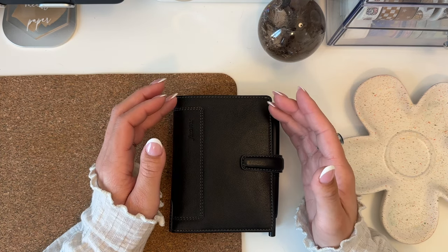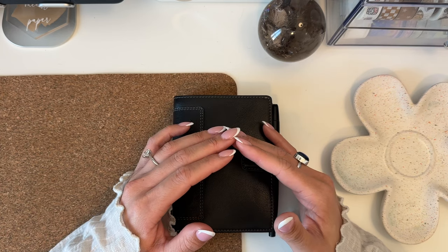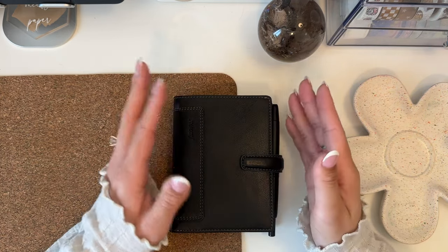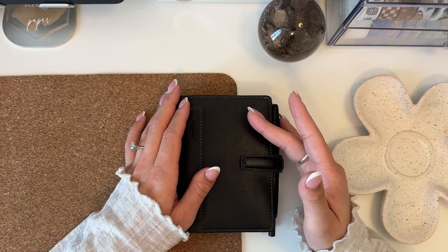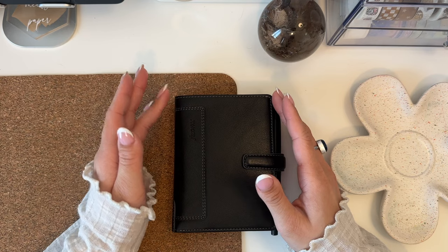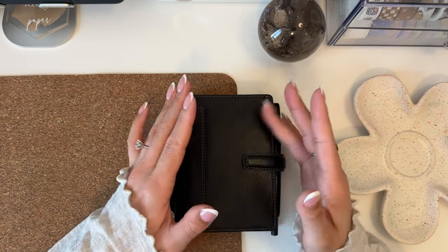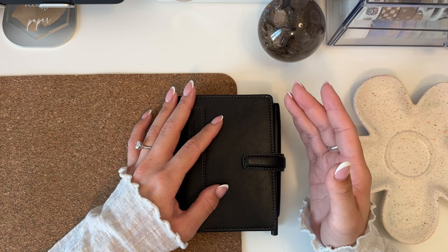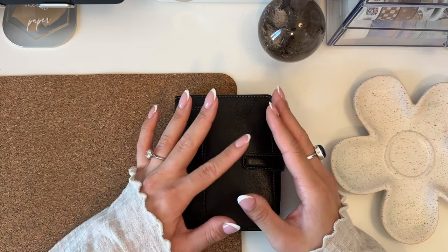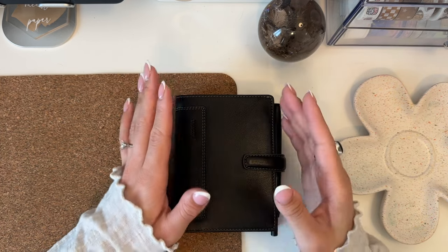But I just really wanted to try it. My Hobonichi Weeks worked for me and it's still here — I want to keep it updated in the background, though I haven't decided if I'll be showing it on YouTube or Instagram. The Weeks and this pocket planner are basically mirrors of each other — I have the same information in both, which I'll show as I flip through.